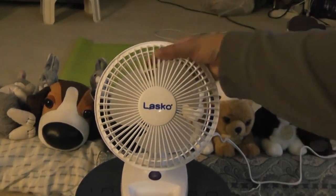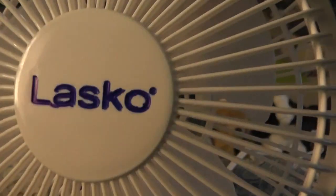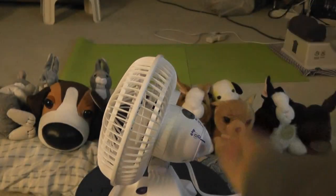I'm going to show you a closer look at the fan. Right here there's an R, and the blades are clear. There's a screw here that you open and turn like this to control how you want to tilt the fan.